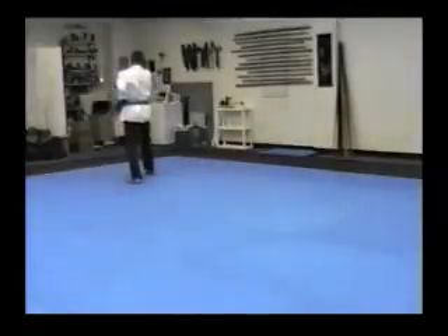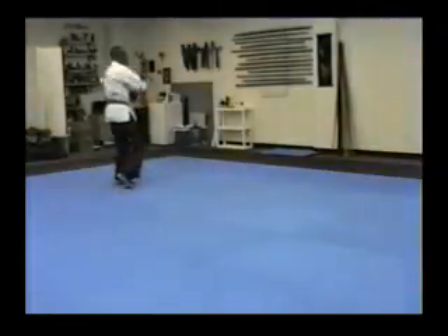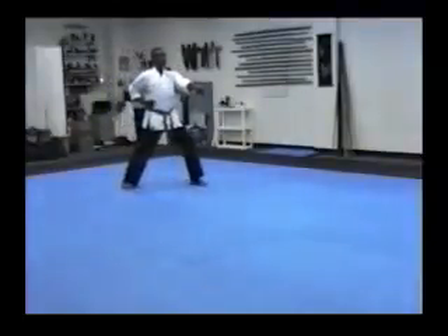Look over the right shoulder. Right arm underneath. Slide through. Turn. Block. Heel down. Step out. Punch.